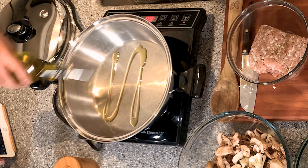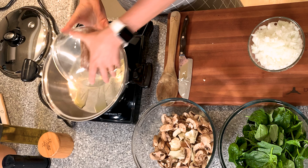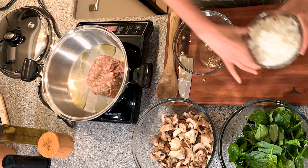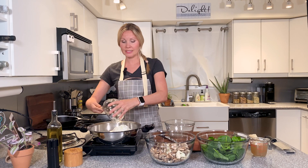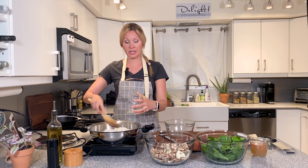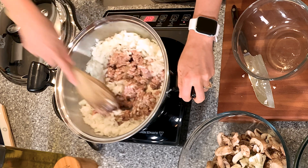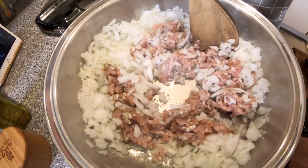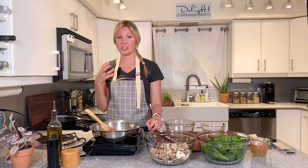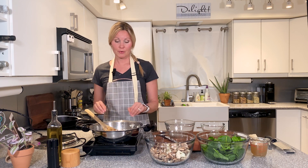Heat up your pan, add about a tablespoon of olive oil, and toss in your chicken and your onions. Let all that brown for about five to seven minutes — the chicken doesn't have to be all the way done, we're going to cook it more, but just so it gets a good brown going. Break it up and stir every minute or so. The onions are great for detoxification and also help with seasonal allergies. Your chicken is a great source of lean protein.